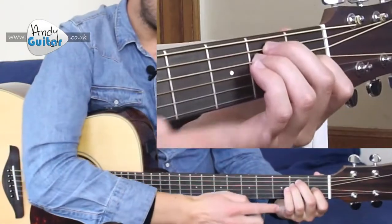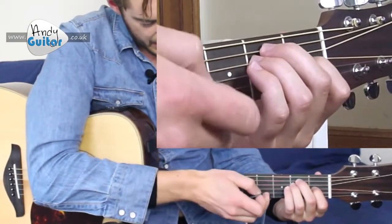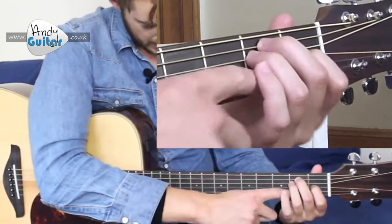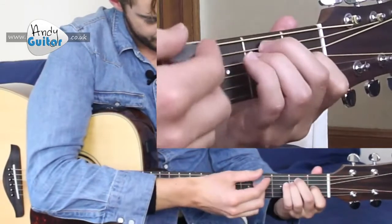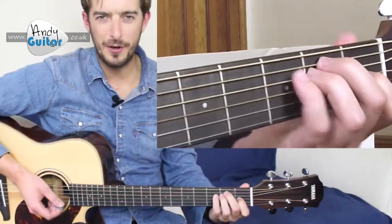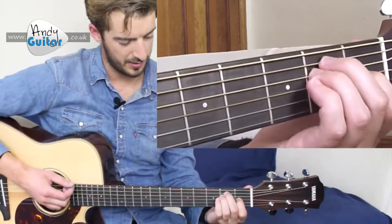These chords are called open chords because they include open strings, so we need to make sure those open strings — specifically these thinnest two — are ringing out by not touching them with the underneath of your first finger or the palm of your hand. It's really important that you get this first chord in really good form because it sets you up to be able to do all the rest of these chords.